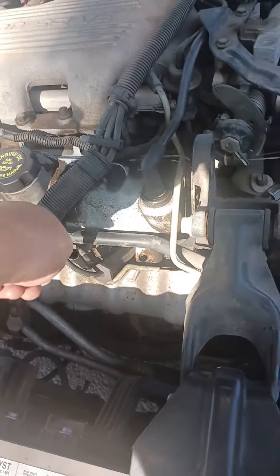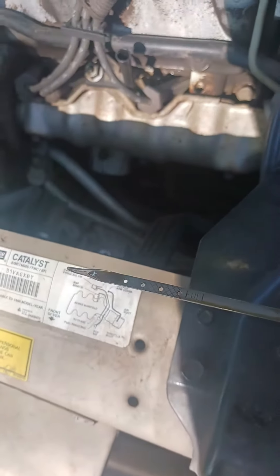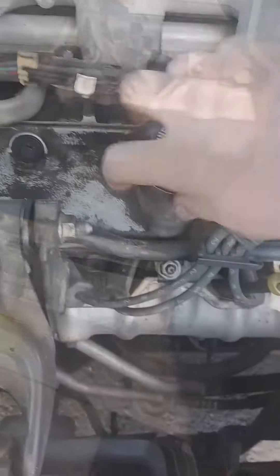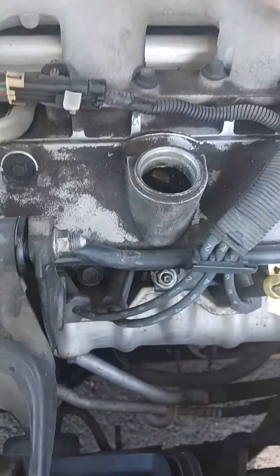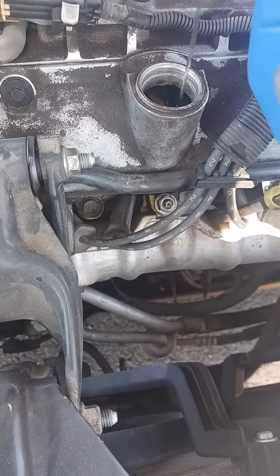Check the oil. Already wiped the dipstick, so let's give her a look. We're at the add marks. Mom's losing it, that's cool. We'll give her a little bit. Looks like she needs a little close to a quarter. Unfortunately, I don't have a little jug so we're just gonna have to be careful.